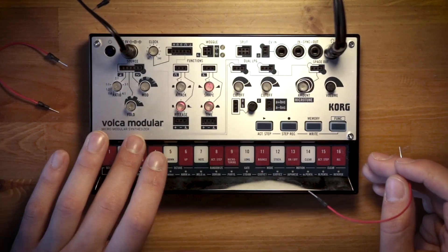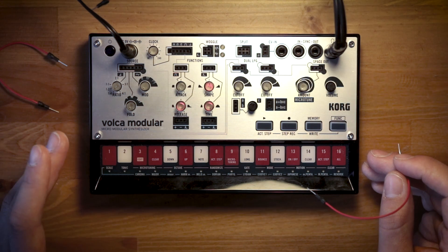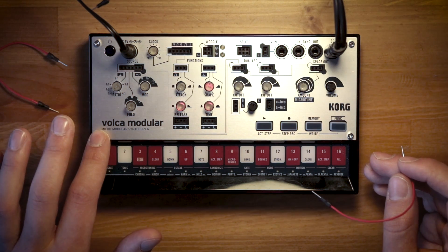Hey everyone, we're here at Korg with Volca Modular for Patch of the Week, and this is going to be creating a two oscillator bass synth.